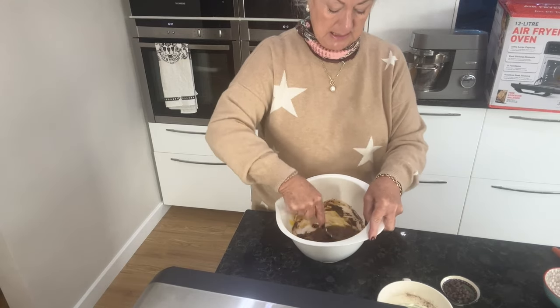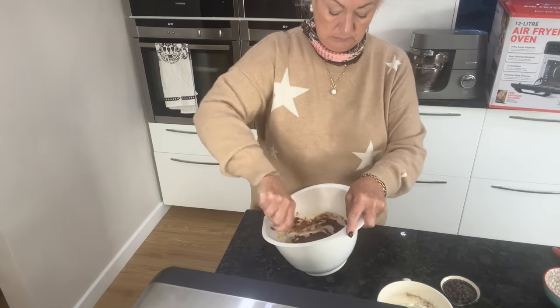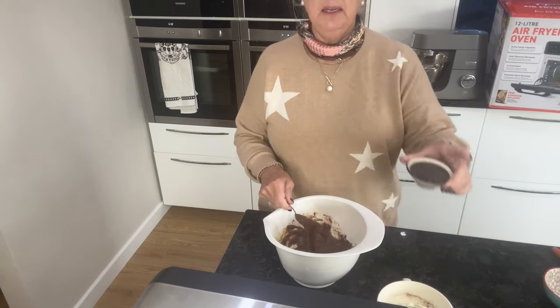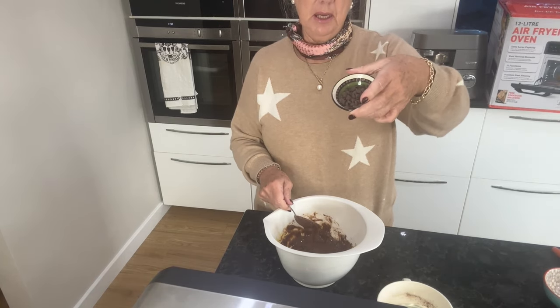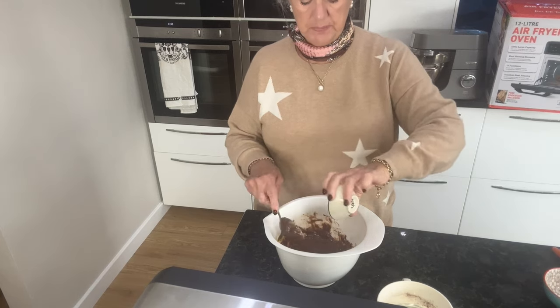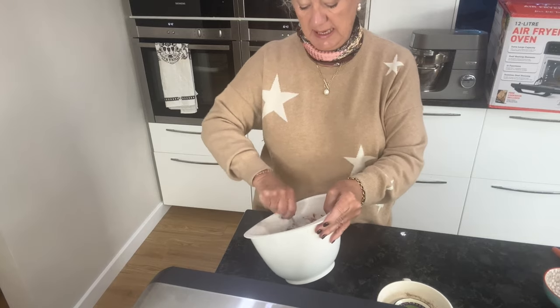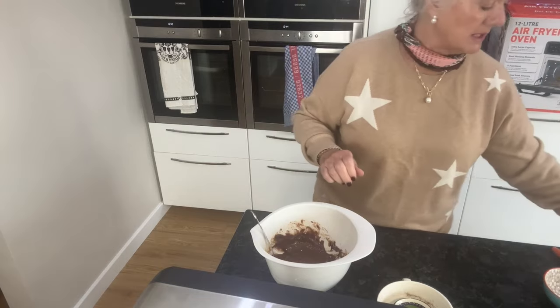Easy as that. And then I've got probably an ounce or so of chocolate drops. Rob doesn't eat chocolate so if I make chocolate cake it's a good thing because I give it away so that I'm not tempted.